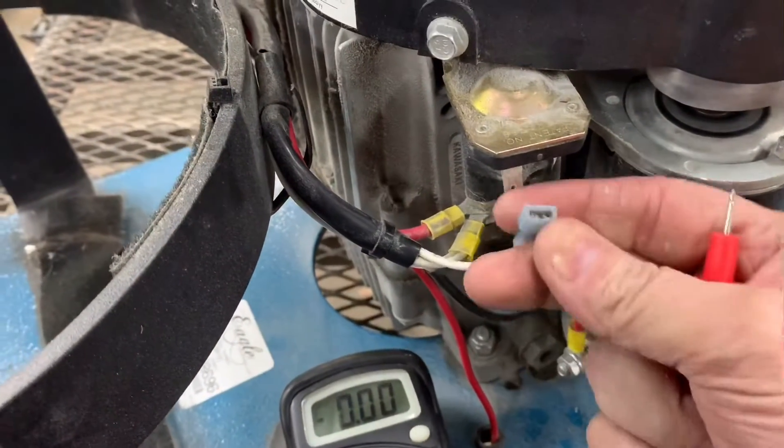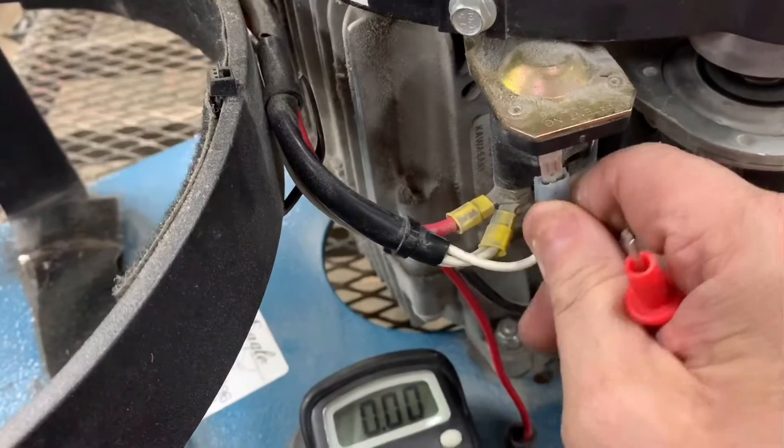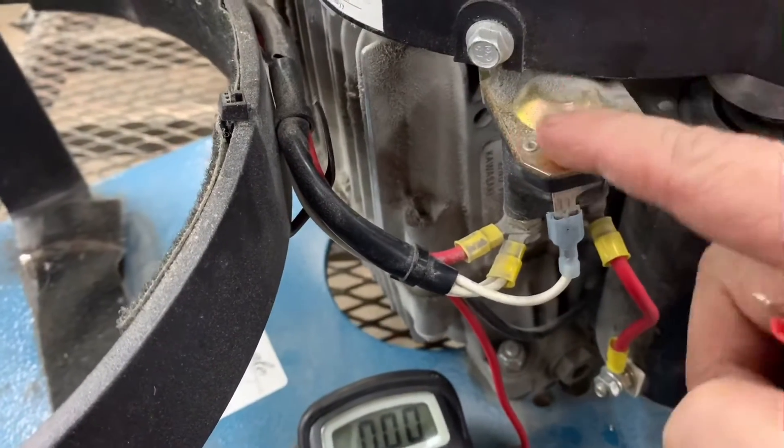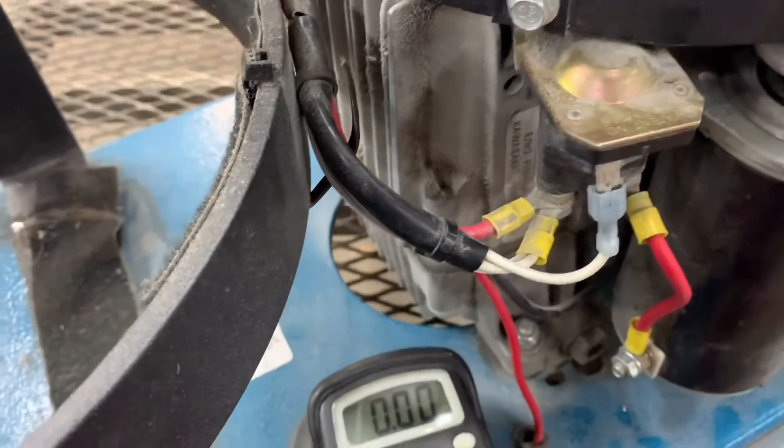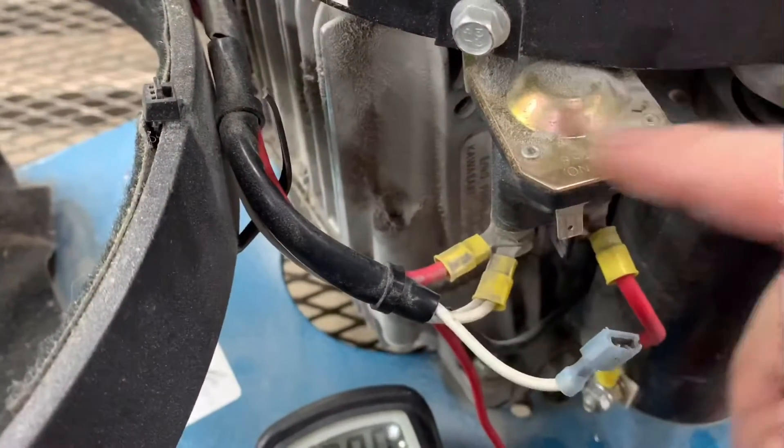If this terminal is getting battery voltage, one of two things is bad: either we have a bad ground — the solenoid is not grounded — or the solenoid itself has failed internally.